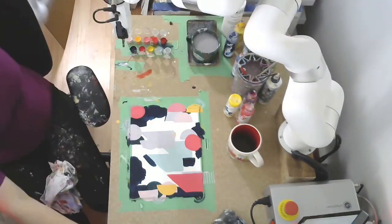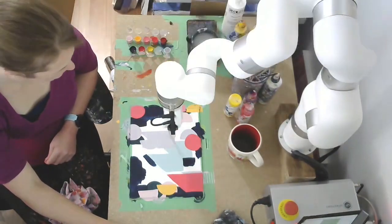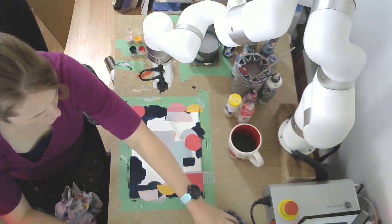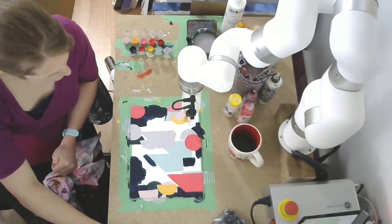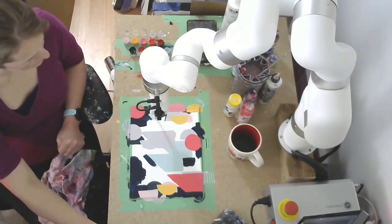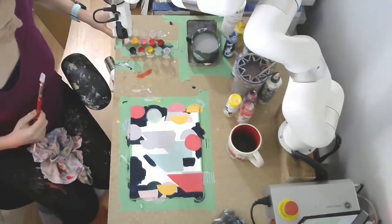Another thing happening is when it's painting a rectangle it's counting the length of the brushstroke and deciding based on that when to get more paint. When it paints a rectangle it actually does four dips, which is way too much paint. So later on, as I notice this happening consistently, I start moving the paint bucket out of the robot's way so it's actually not dipping into more paint.